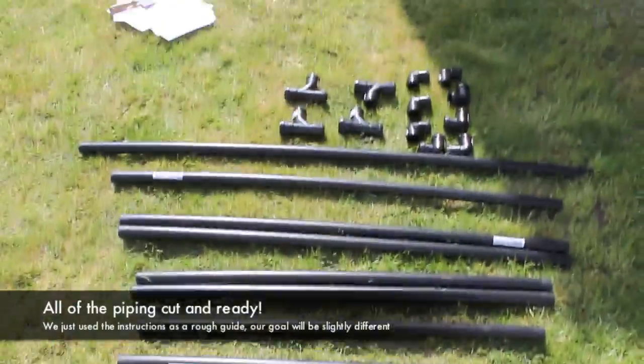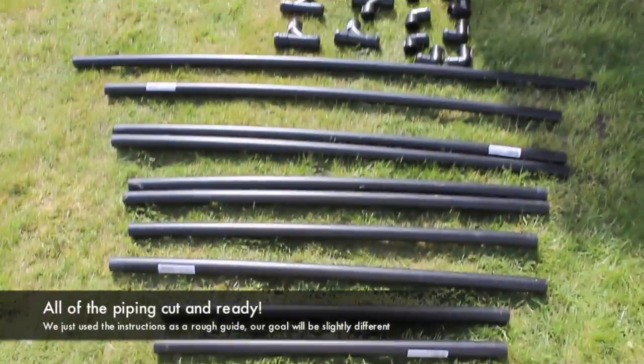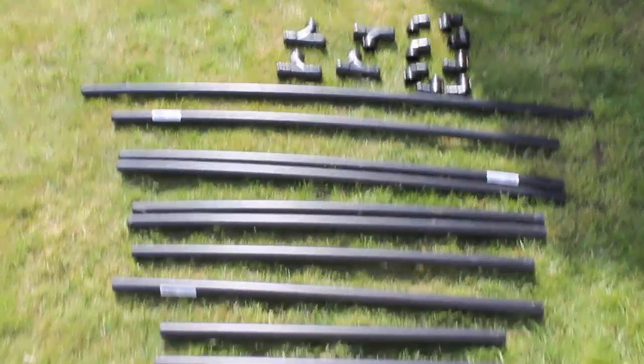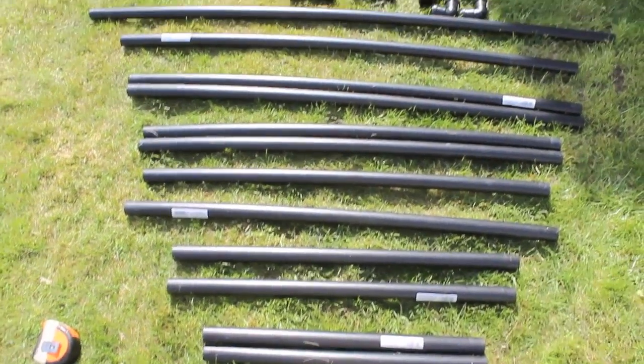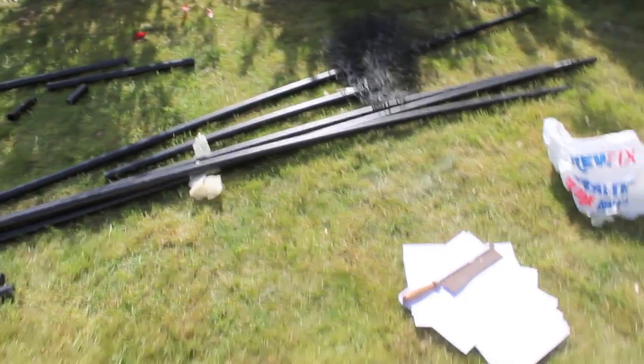So what we have in front of us are all of the bits that we're going to need to set up the goal. The size of goal we're going for is a 72-inch goal, so it's going to be as close to regulation size as we can get. This is what we've been left with after we've chopped down all of the pieces. These are the massive long PVC pipes that we started out with, and we've chopped them down to the sizes that we need.